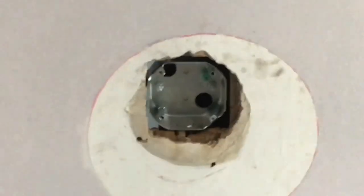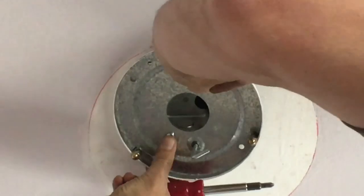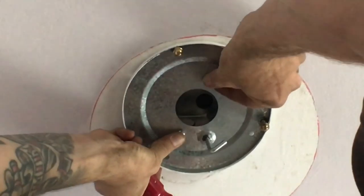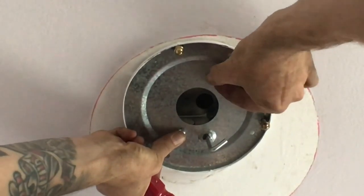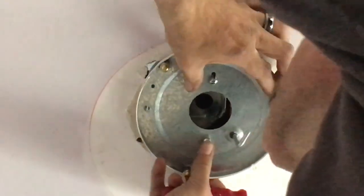Just line them up and pop them in. If you have difficulty, use the hole in the middle — where you're going to put all your wires through — that gives you a good vantage point.